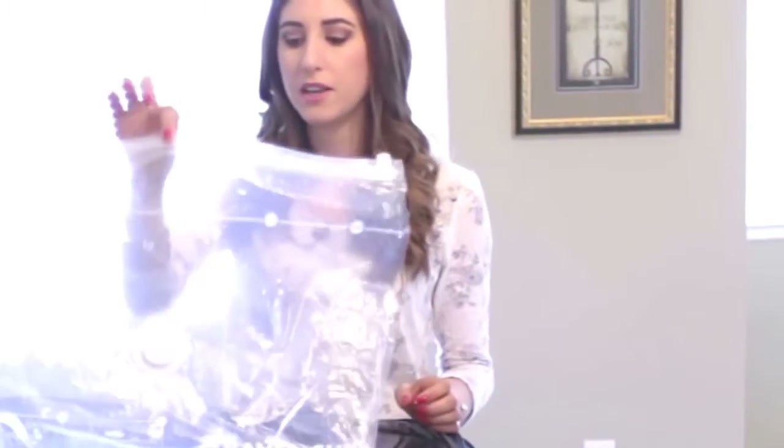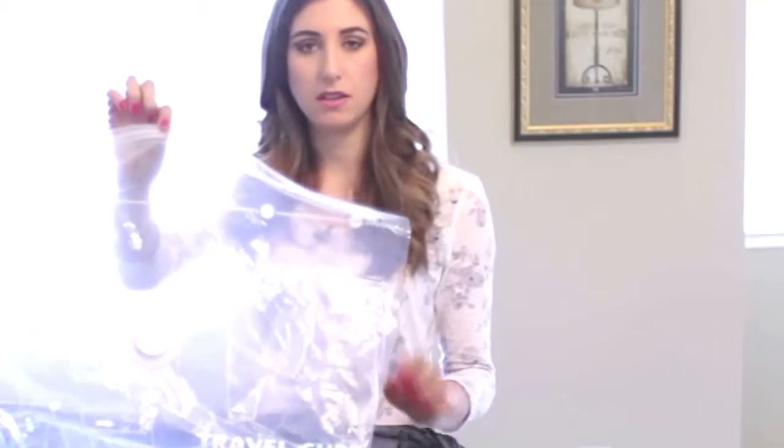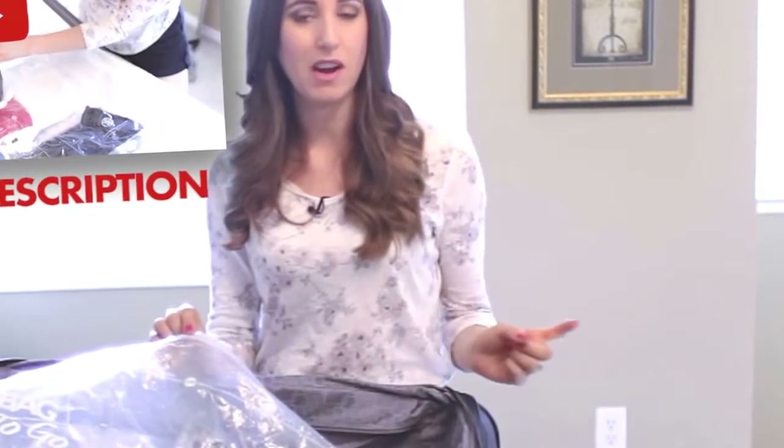As I mentioned earlier, I used these vacuum seal zipper bags while we traveled. This was the first time we've used them and I was thoroughly impressed — so much so that I'm actually going to put up a video about it on my second channel, Melissa Maker, where I'll do a review and demo on how to pack and travel with these zipper bags.